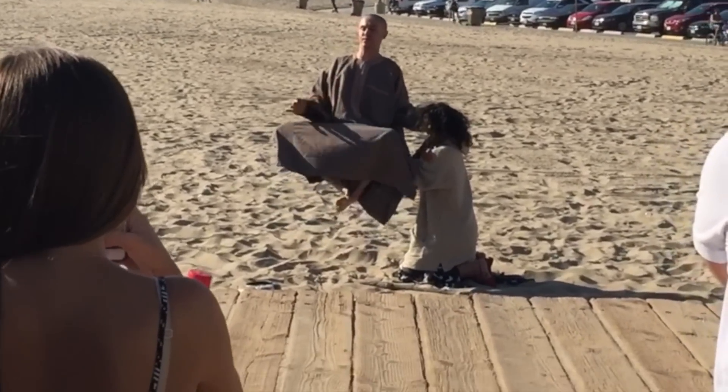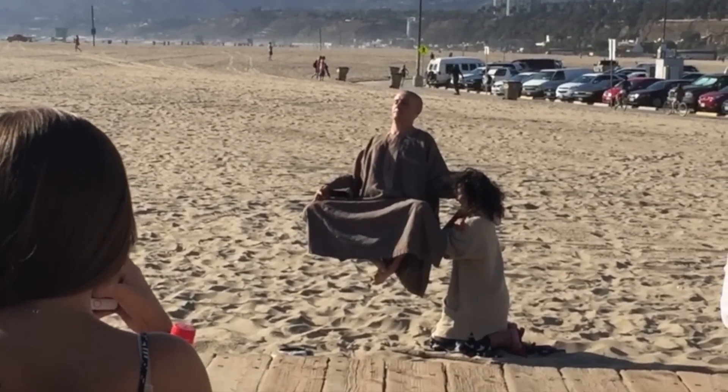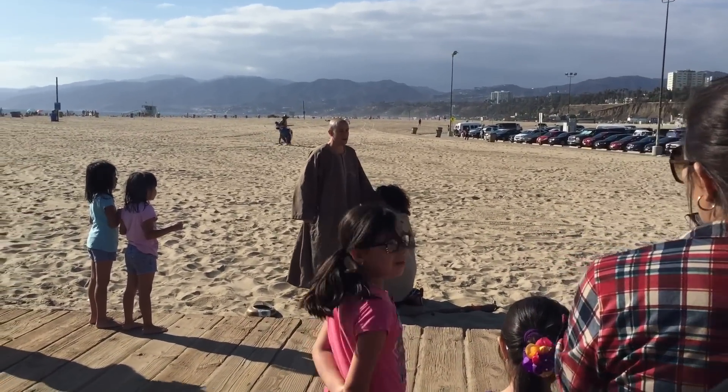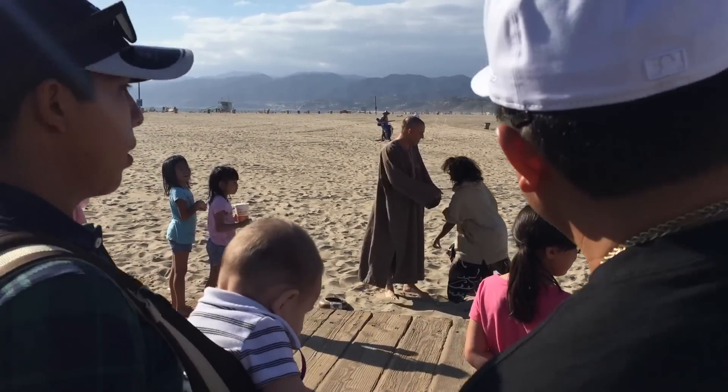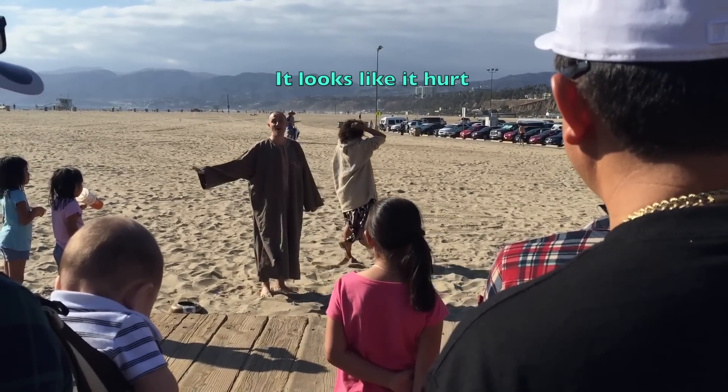Whoa! That is beautiful! The power of belief!